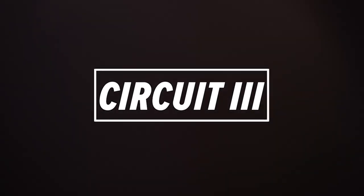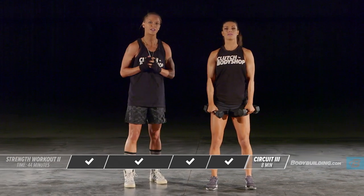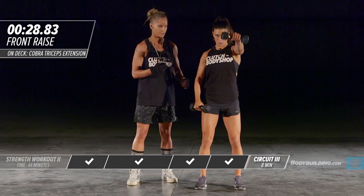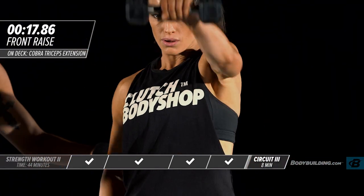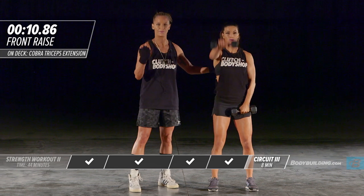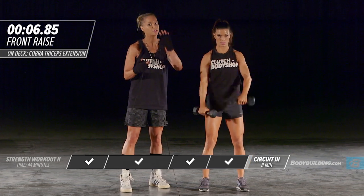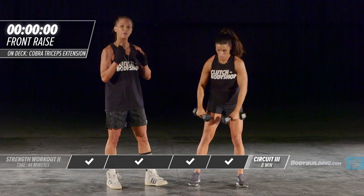Amber's going to take a 15-second rest because she's a highly conditioned athlete, but for everybody at home, if you need to take more time, go ahead and pause the video. Let's get into position and start circuit number three. The very first exercise is a front raise — 30 seconds. You can do this exercise either by alternating arms or bringing both arms up at the exact same time; for her purposes we're going to do alternating. The intensity is up, her core is tight — do not swing your body or use the momentum of your body to move the weight.